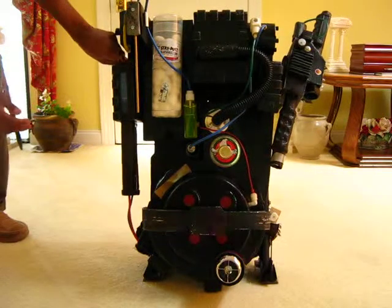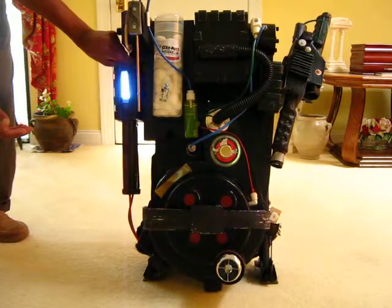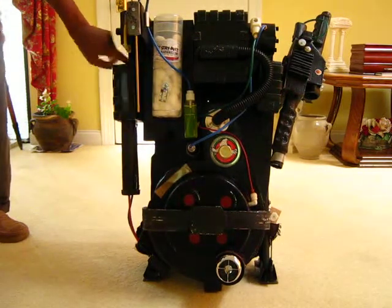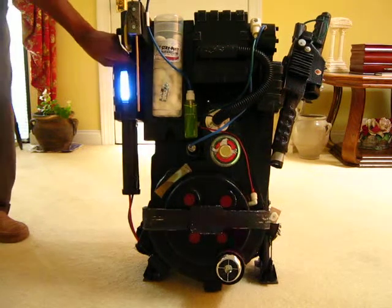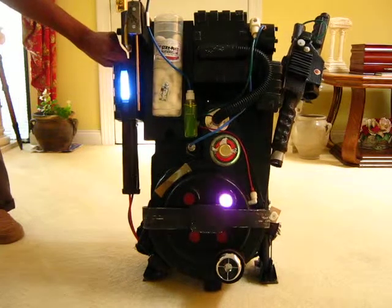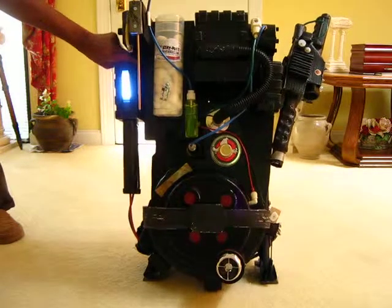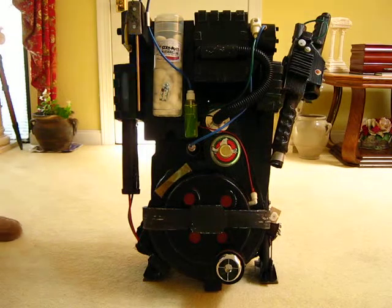I also have a light here on the side, and all these lights have to be turned on manually. They're not connected where you click one button and everything comes on — you have to do each one separately by hand. With this blue light on the side in the power cell, I can speed this light up or slow it down, so I can kind of match the lights on the cyclotron.